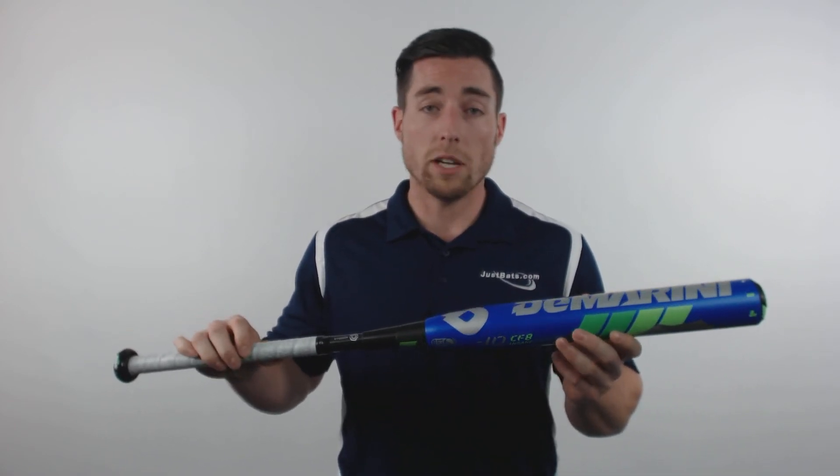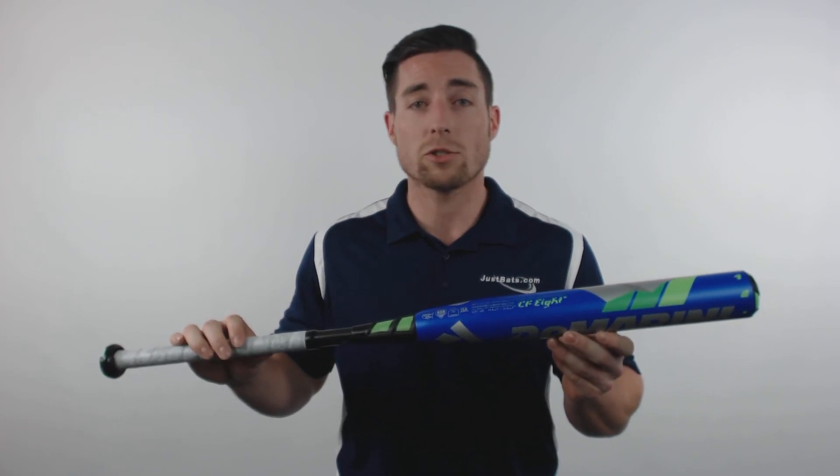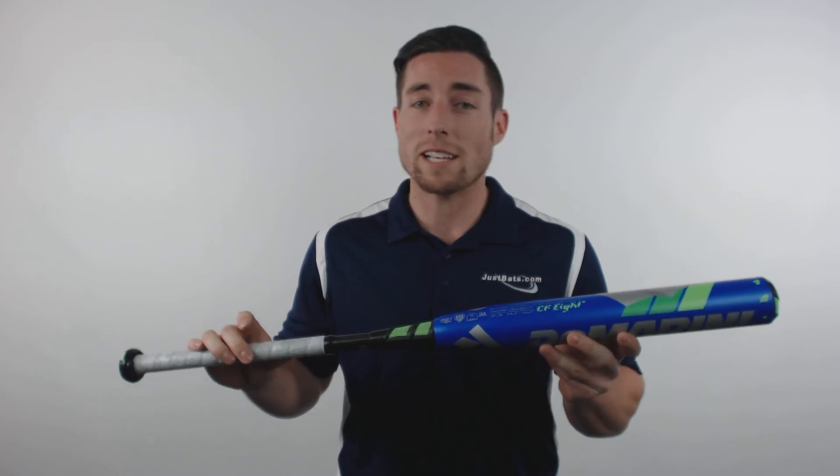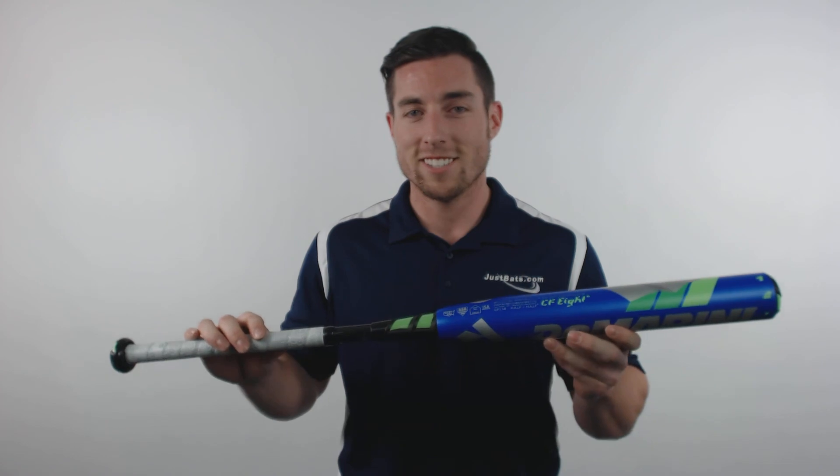This one is approved by all major fast pitch organizations and is backed by DeMarini's 12-month manufacturer's warranty. Pick yours up today at JustBats.com, where the shipping is always free and we're here for you from click to hit.